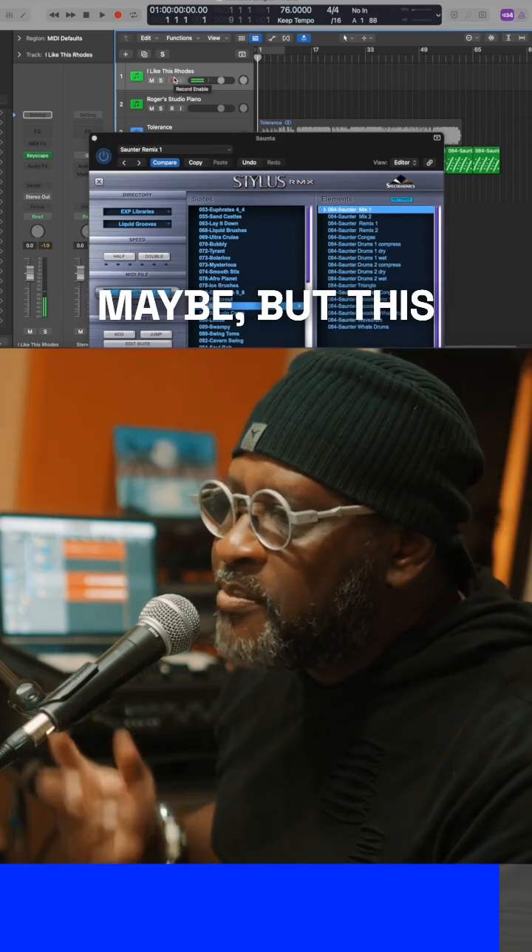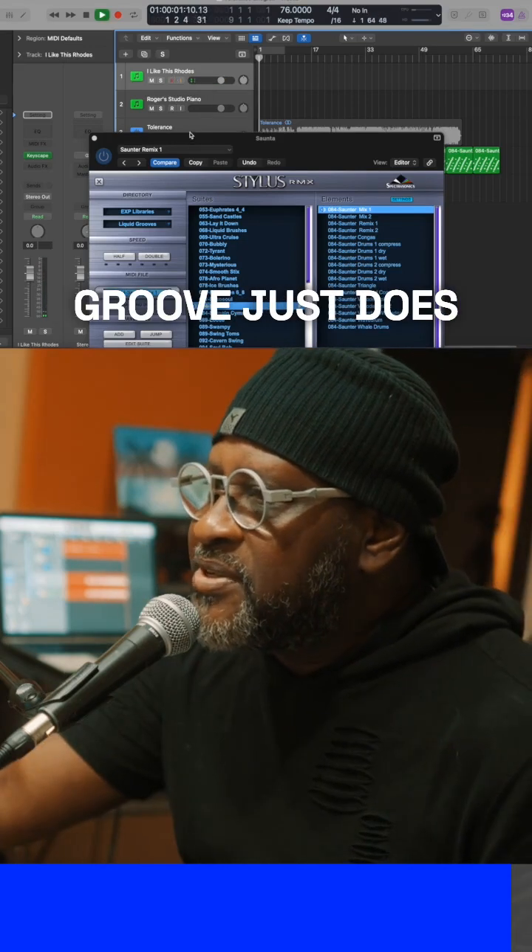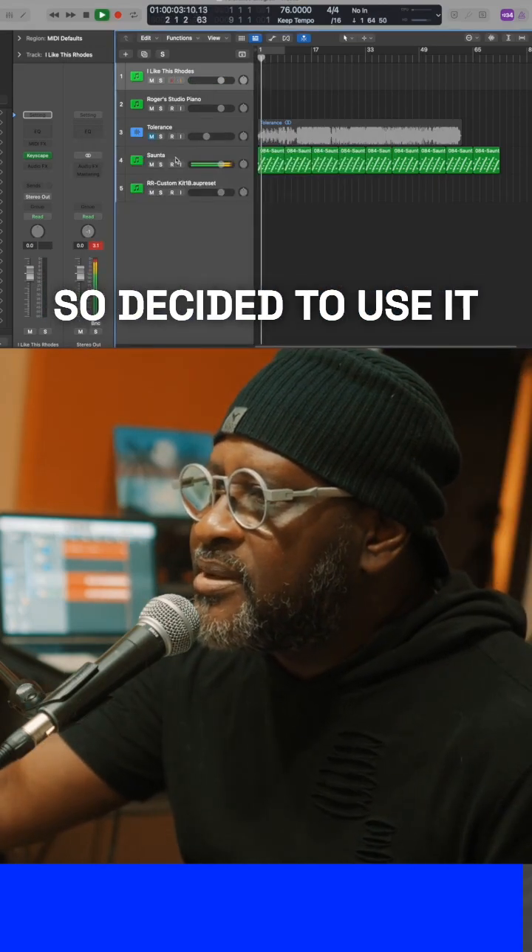Going into the second verse, maybe. But this groove just does something for me, so I decided to use it.